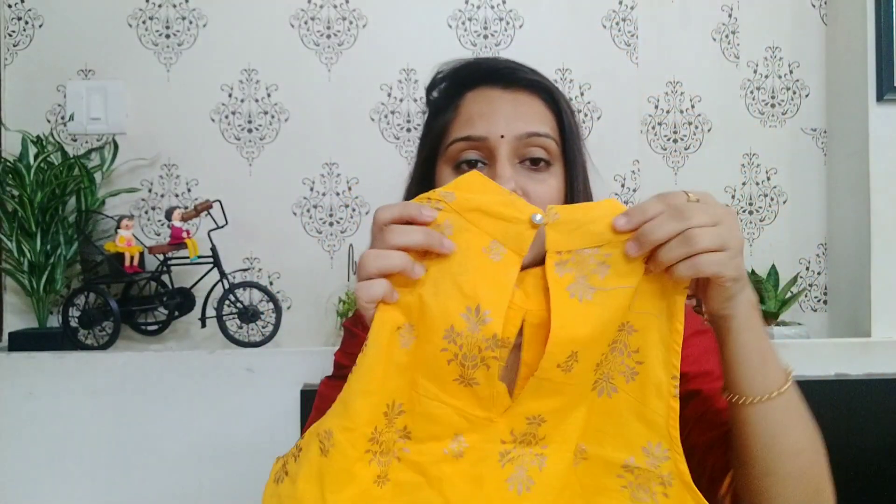The design of the blouse also looks good on the back side — it has a button and a small dip cut. Overall it looks pretty, but you don't get any extras; it only comes as a crop top and lehenga pair.